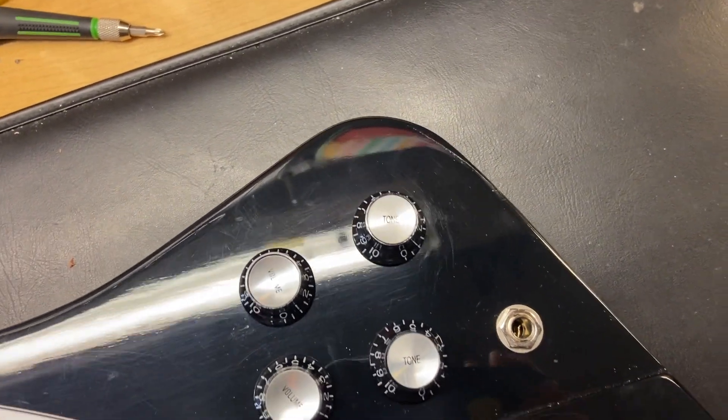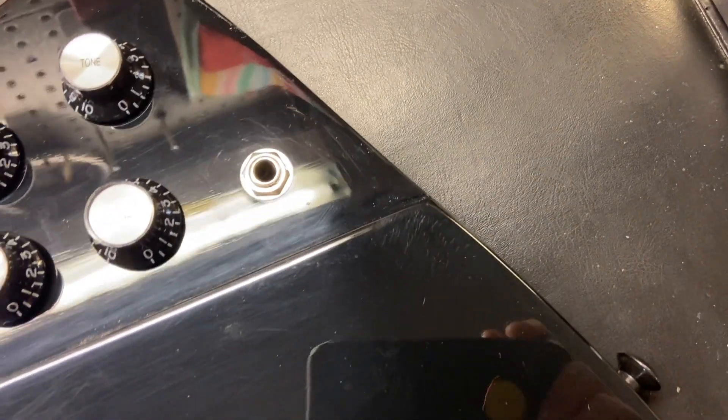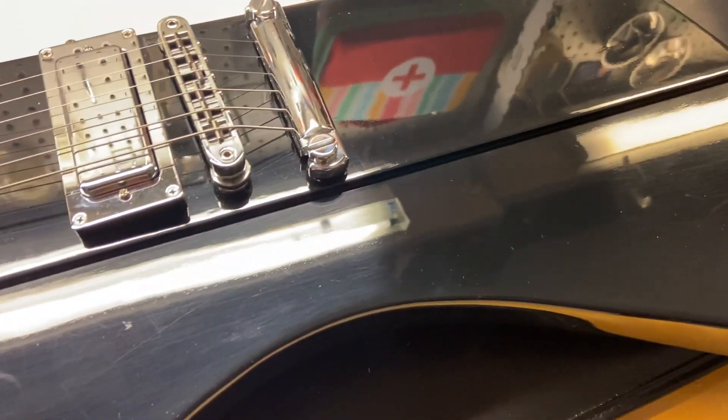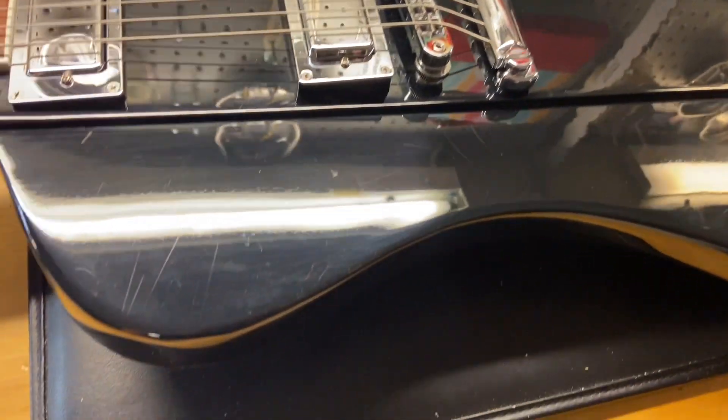Overall, the top on this — the whole guitar — is pretty clean. Like I said, 8.8 out of 10. We just have some light scratches and some little dings right around the input jack area, and just more scratches molding around in that area.